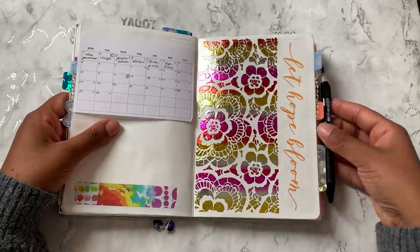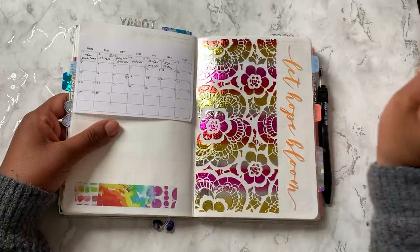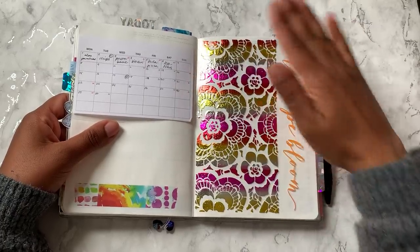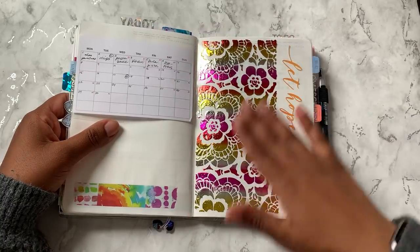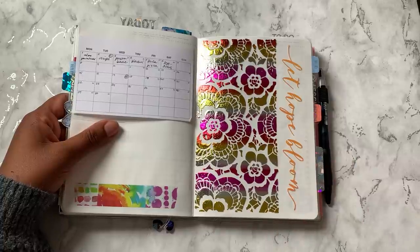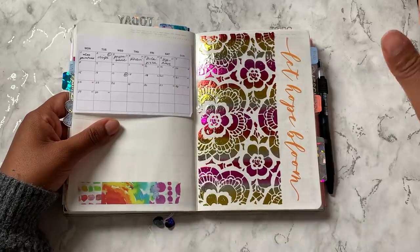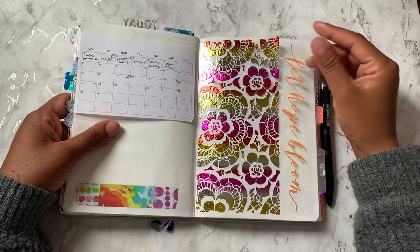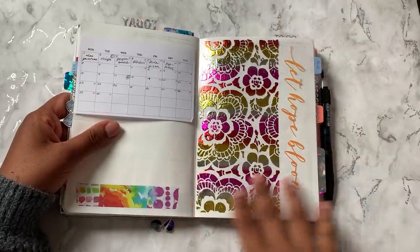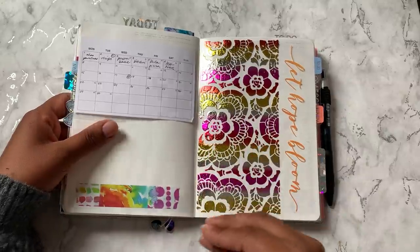I worked on one today — let me show you quickly in my June pages. So this one uses a stencil that I bought — I think it's a Tim Holtz one from Amazon, and I'll have it linked in my Amazon store. You basically put the stencil over acetate and use a palette knife to put glue over the acetate. Then you remove the stencil, wash it, let it dry, put a piece of foil over it, put it through your laminating machine. And then I just put a vinyl I made that says 'let hope bloom.' I've kind of just been playing around a lot with this style of foiling.